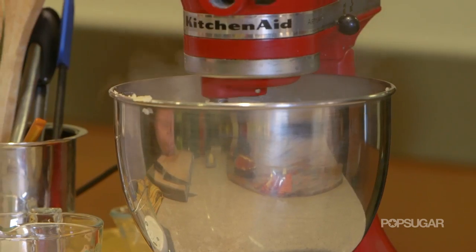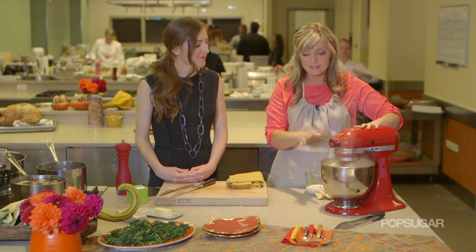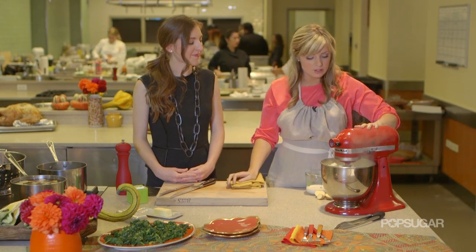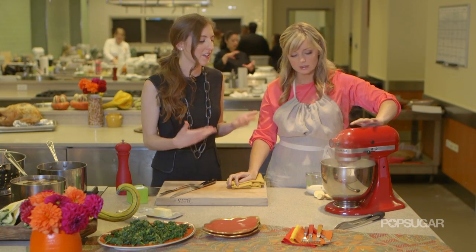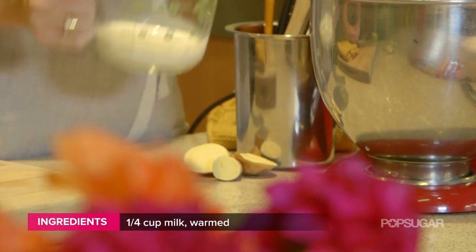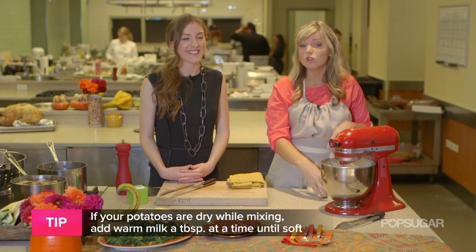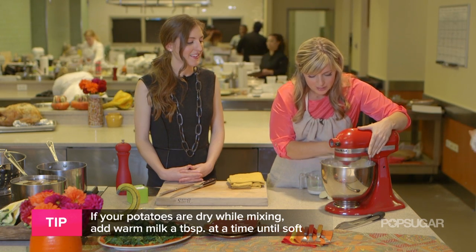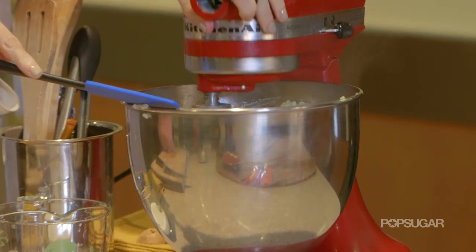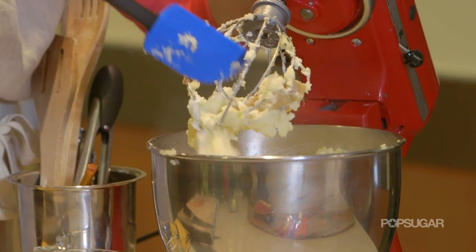Turn it on low — you don't want to over-mix or you'll get gummy potatoes. I always mix in the milk after I see how much water has accumulated during boiling. Turn it on, mix it a little, and you'll be able to tell if it's dry and needs more milk. We'll put in a little whole milk — you could use skim milk, goat's milk, almond milk, anything to give it a little moisture. Then we'll scrape down the sides and season it with some salt and some pepper.